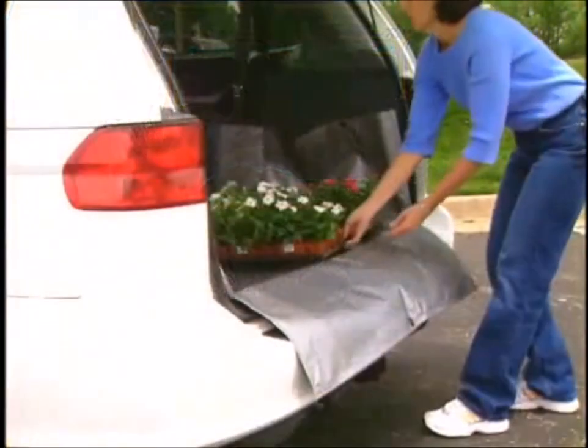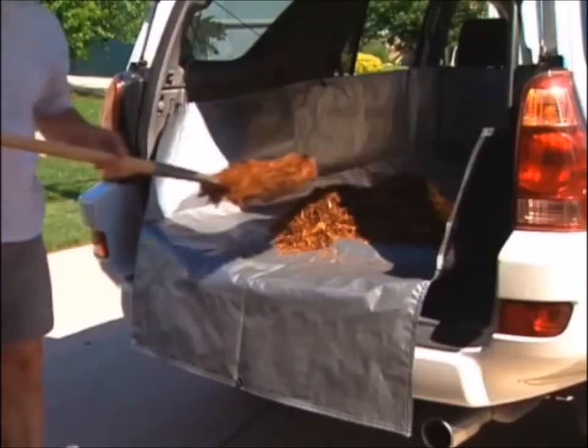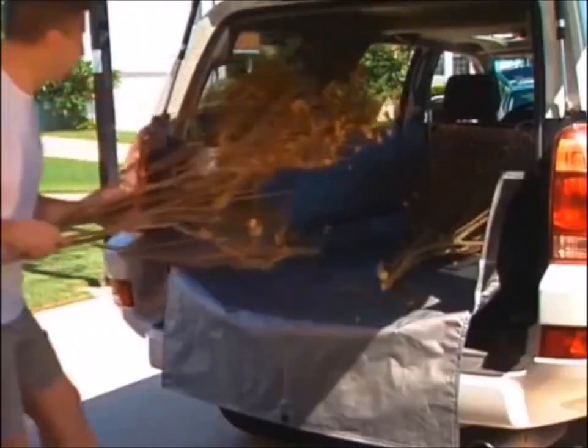Constructed of freight-grade woven polyethylene, the patented design protects the floor of the cargo area, as well as the rear of the forward seats, the sidewalls, and the rear hatch. And the rear flap has your bumper covered.